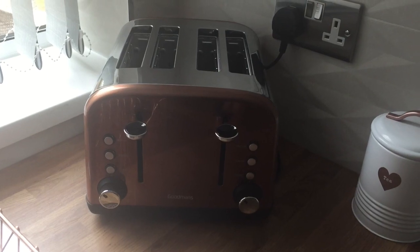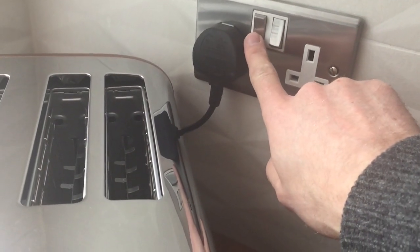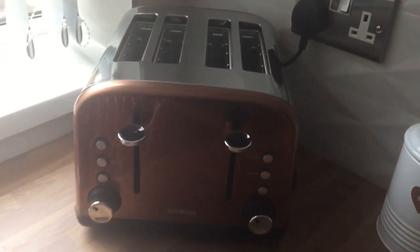We have a four slot toaster. Please ensure prior to operation that it is turned on at the power here. If it isn't on, it won't work.